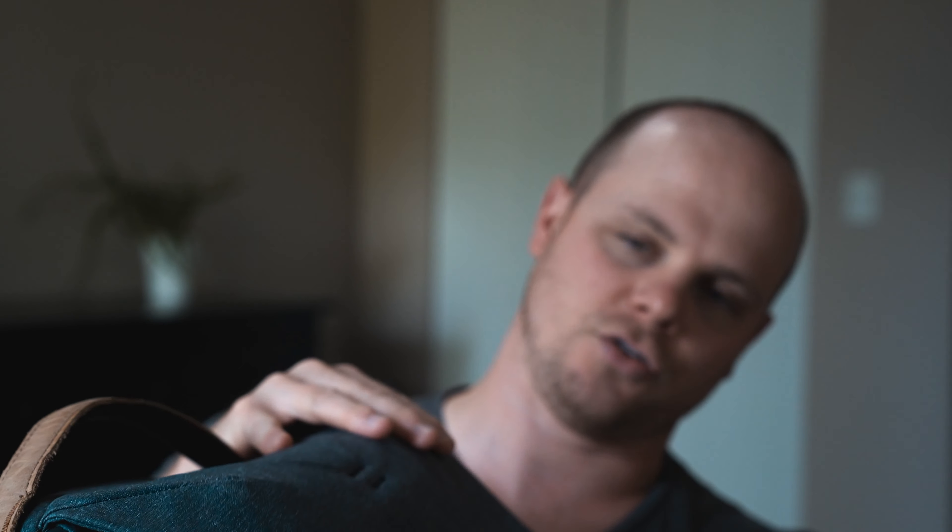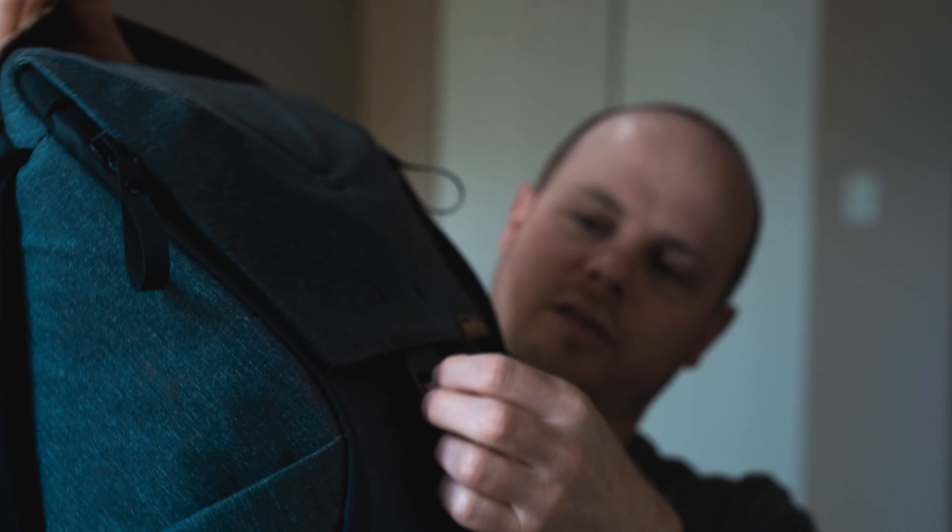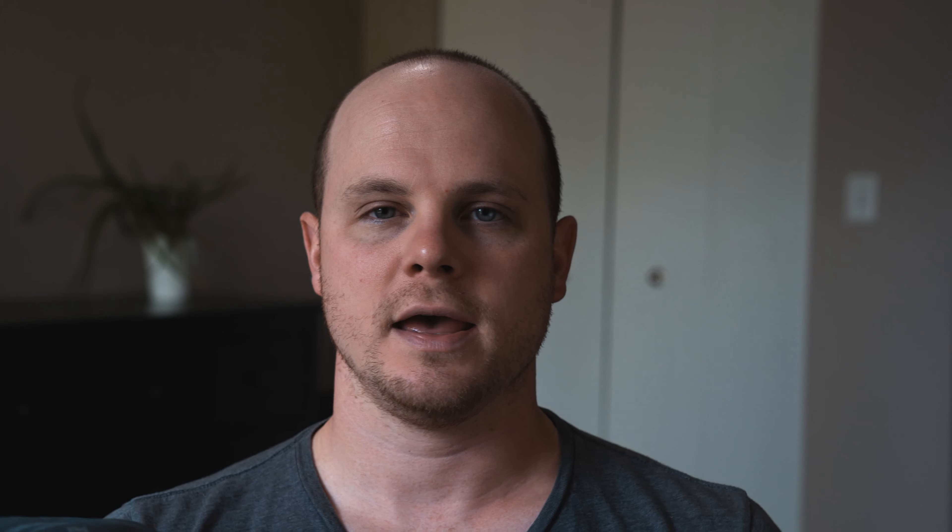The first thing to know about this bag is that it comes in the 20 and the 30 liter versions. I have the 20 liter. Being a smaller-ish person — I'm only about 5'7" — the 30 liter was gonna be a little bit too big, not because it wouldn't fit on me, but because I would inevitably end up jamming so much stuff into it that it weighed too much. So I went with the 20 liter, kept it small and compact, so I didn't have the option to overburden myself.